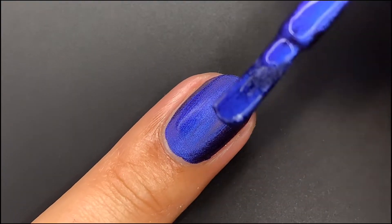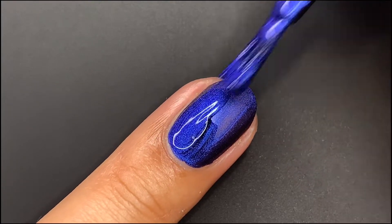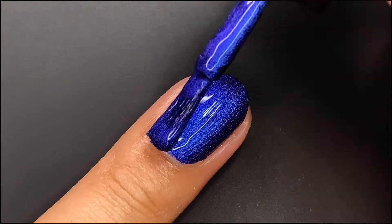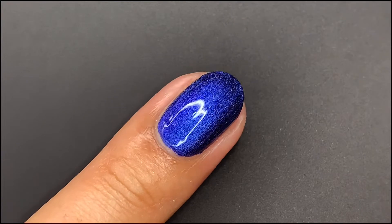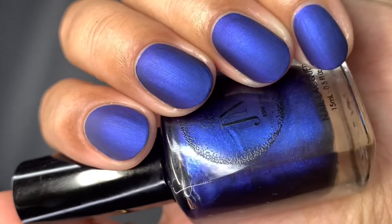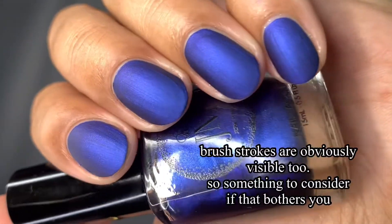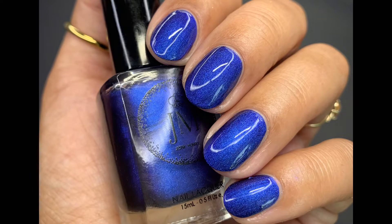I was completely shocked that this was matte. I had no idea it was going to be a matte polish. I swatched it, looked away waiting for it to dry, looked back and was like, oh my goodness, this is gorgeous matte. I totally love it, and I would wear it matte — I'm a glossy girl 100% of the way, but this polish mattified is just gorgeous. You can see a little bit of a shift; the shimmer is lost when it's mattified, but it's nonetheless a beautiful polish. And here it is with two coats and a glossy top coat.